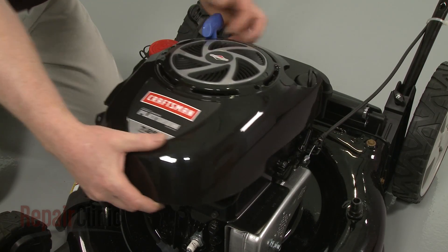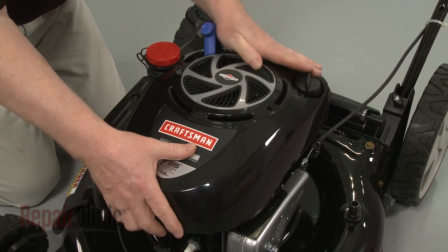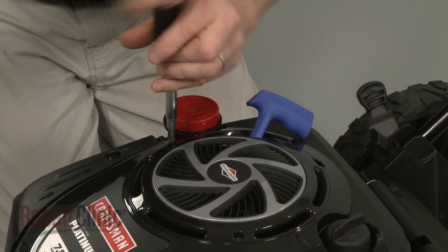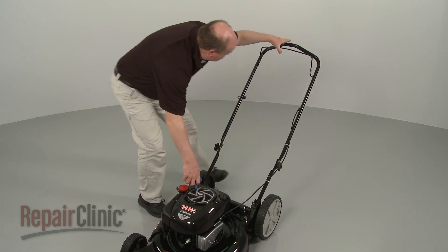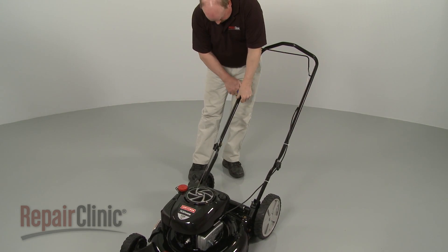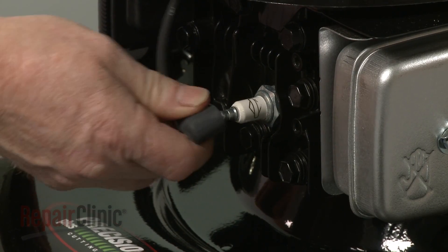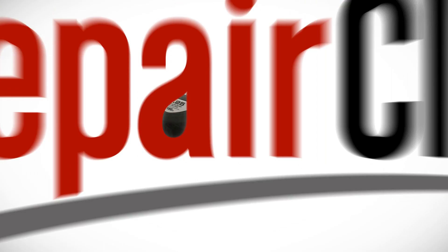Realign the engine cover and rethread and tighten the mounting screws. Depress the bail arm, extend the starter rope and secure it in the retainer. With the repair completed, reattach the wire and boot to the spark plug and your engine should be ready for use.